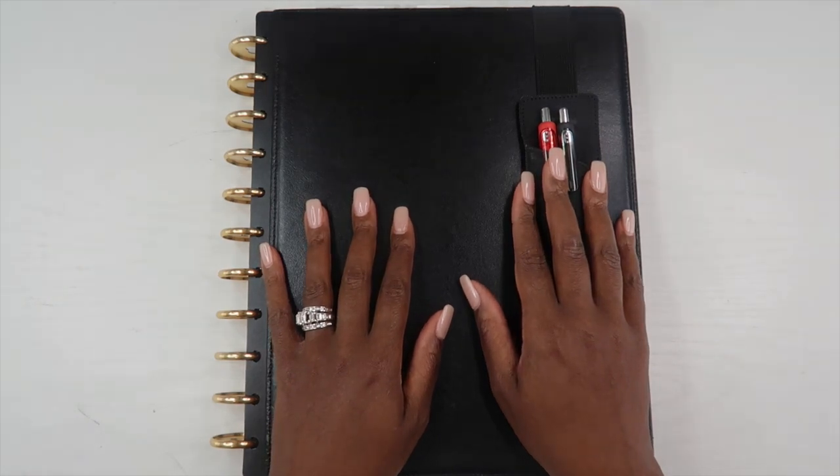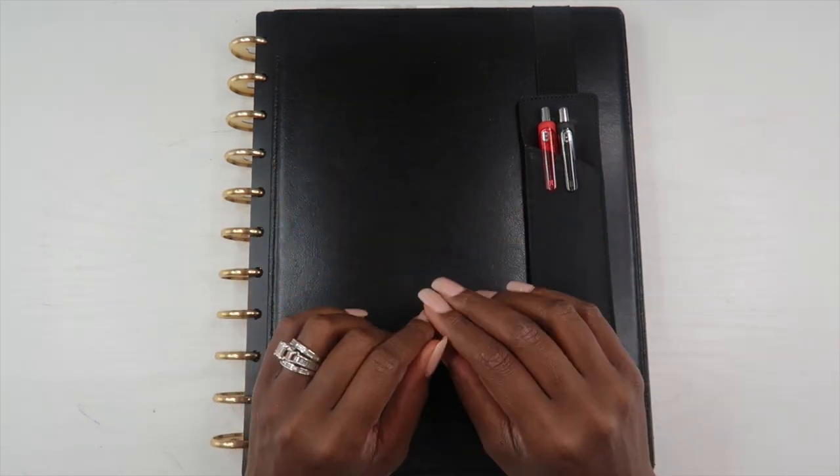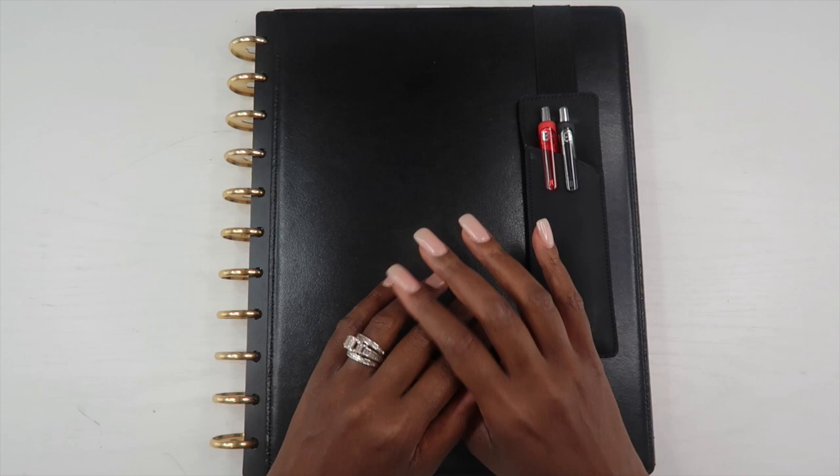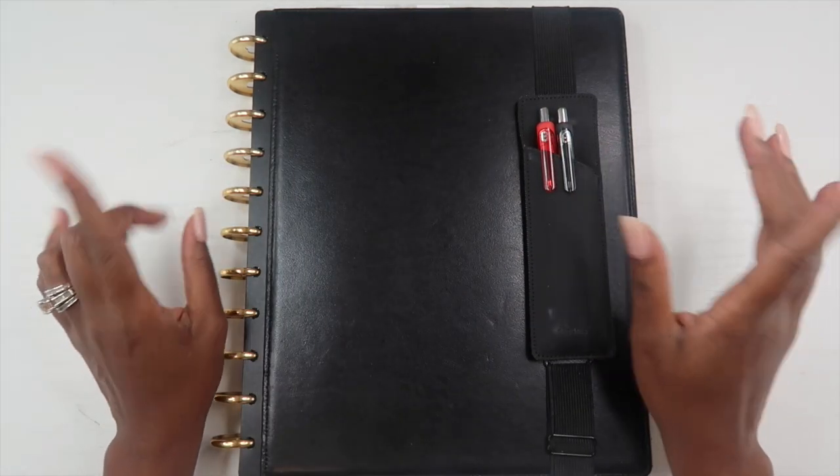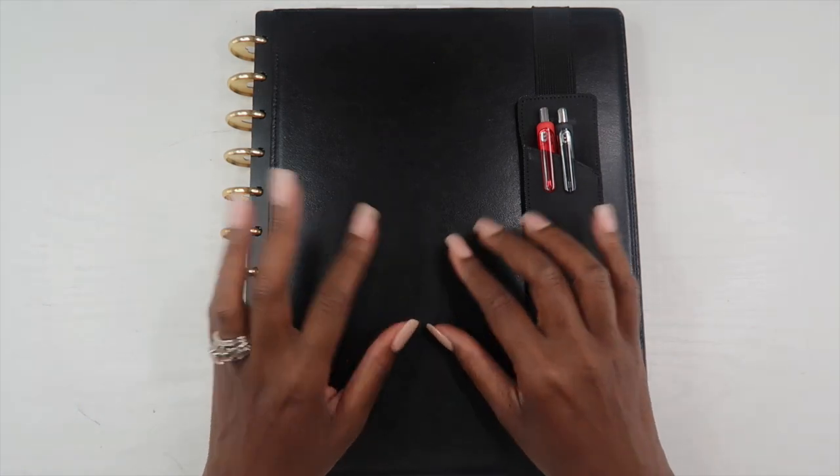Hey guys, welcome back to my channel. If this is your first video, hi, I'm Elena and this is The Organized Money, where we talk about planning life and managing money.